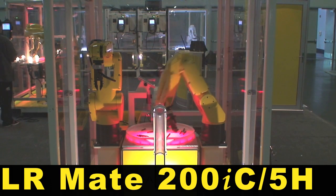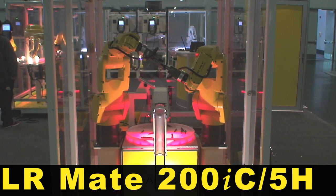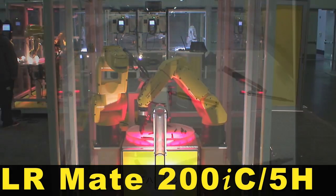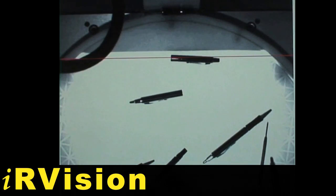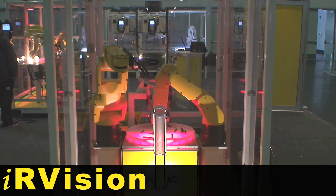Two FANUC LR Mate 200iC robots equipped with 2D IR vision and a rotary flex feeder assemble pens. IR vision is used to pick multiple sections of the pen from the flex feeder, and the robot then assembles the pieces.